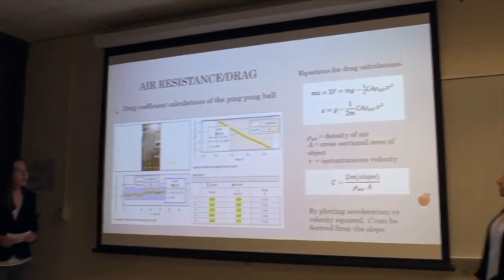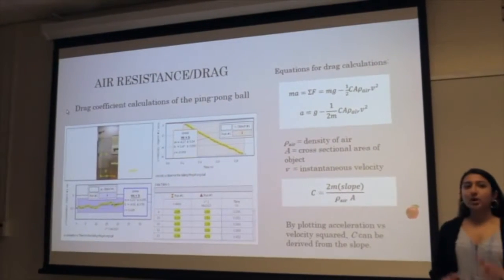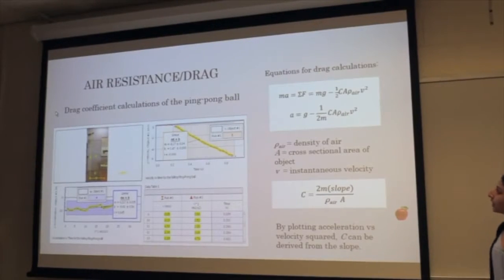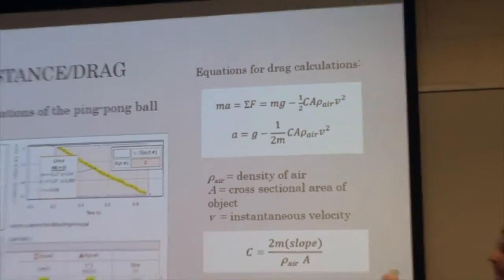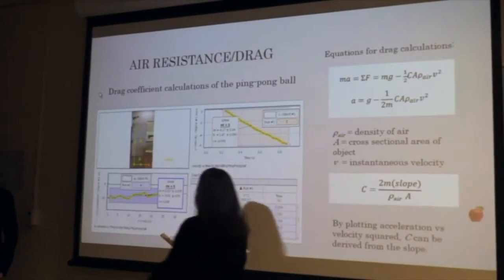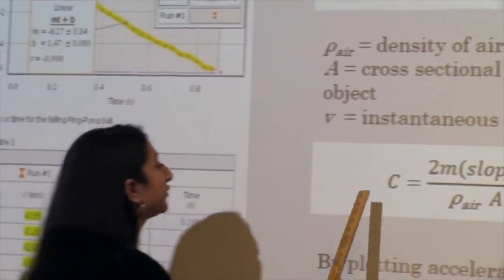From earlier trial results, we realized that the acceleration for any ball lighter than the golf ball was significantly affected by air resistance. So we recently added a section to calculate air resistance and the drag coefficient. The top two equations show the equation of motion for the falling ball. By plotting acceleration versus V squared, you can find the slope, which helps determine the drag coefficient.